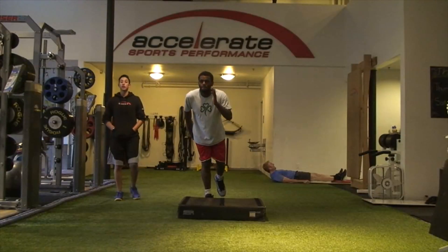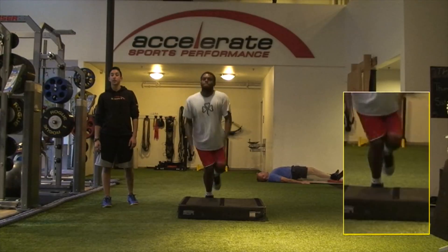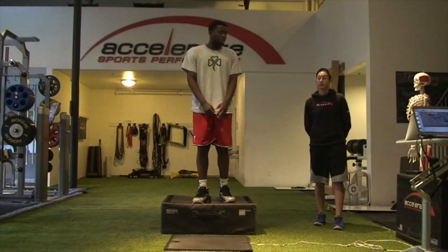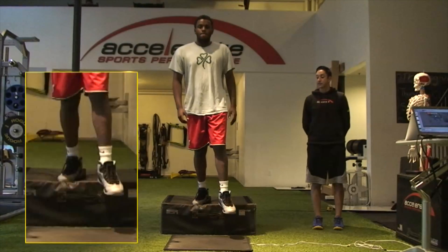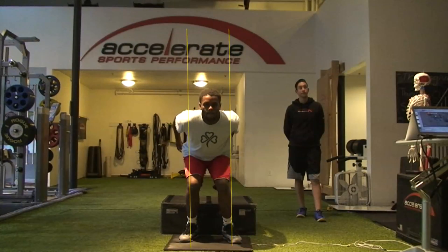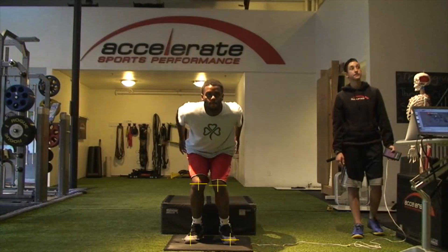And then you can see on that one, you're using your back to jump up and your leg flared out to the left side in order to get the power to hop up, because you're not actually using your lower body to jump. Again, here you're seeing that collapse, especially on that left ankle, that left knee, and even the right knee coming in.